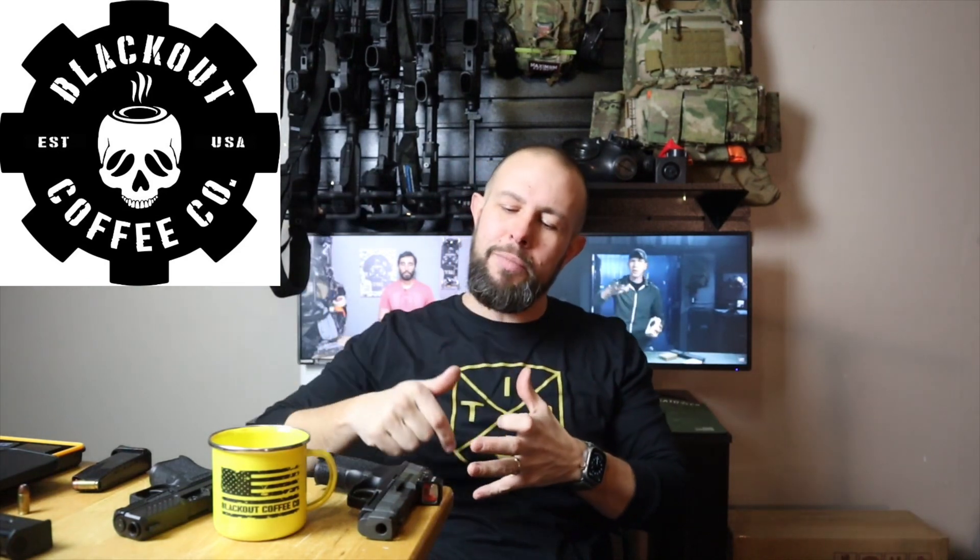Before you go, I want to thank the sponsor — Blackout Coffee. They make great coffee, tea, and hot chocolate — very delicious. There's a discount code in the description if you want to try it. Also, if you want to support the channel, we have long sleeve shirts, short sleeve shirts, and patches. Thank you guys for watching — if you think I deserve it, like, comment, subscribe, and enable bell notifications. I really appreciate it — see you next time.